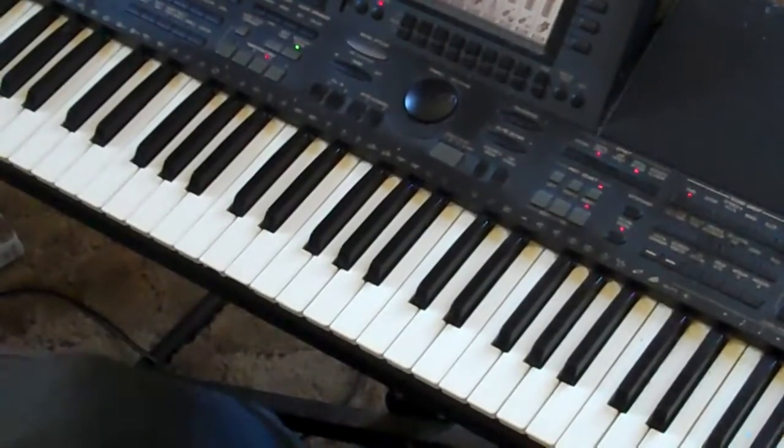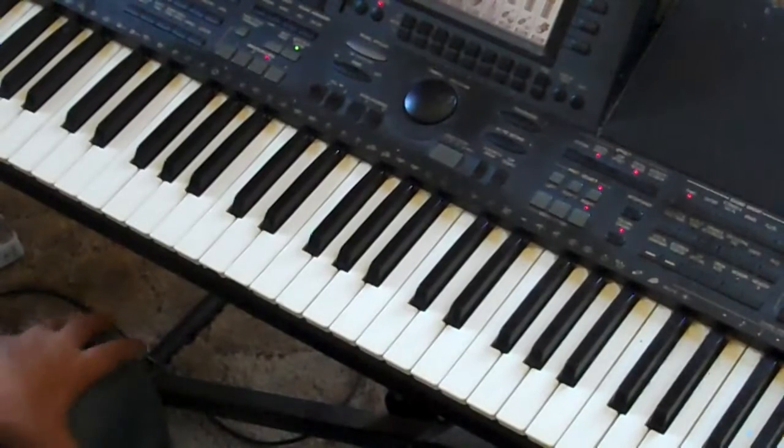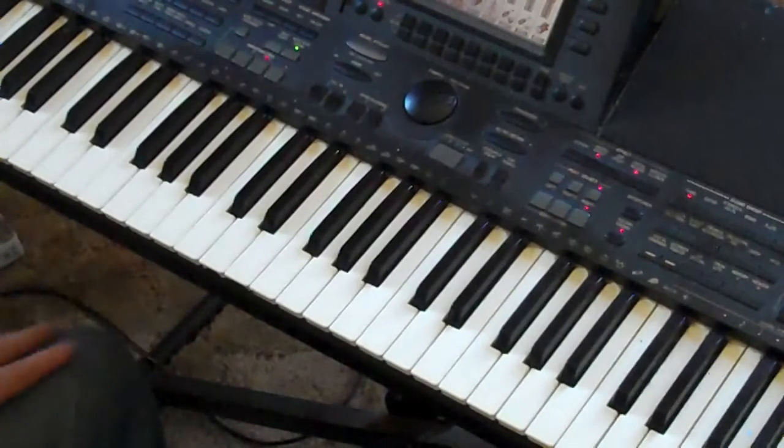Hi, thank you for visiting PianoLessonsForLife.com — a great place to come to get some tips on how to learn to play. My name is Greg, I'm your personal piano professor, and I'm here to talk to you about improvisation.